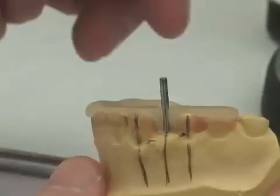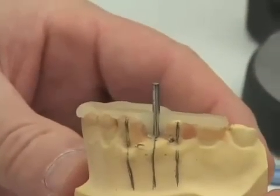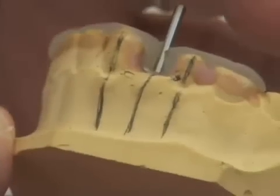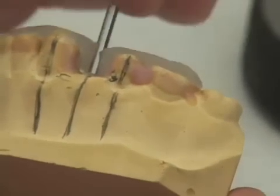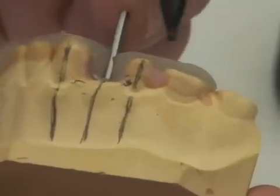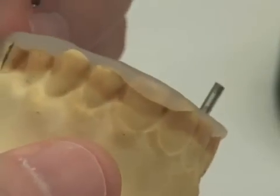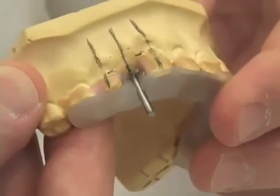We're now going to place this in the curing oven and cure this for four minutes. We have good adaptation on the occlusal surfaces, and remember that we want to extend our surgical guide from one or two teeth distal to our edentulous space around to the bicuspids of the opposite side so it may be stabilized well clear of our surgical area.